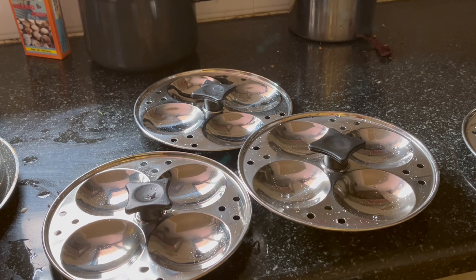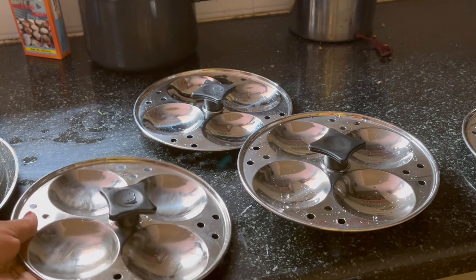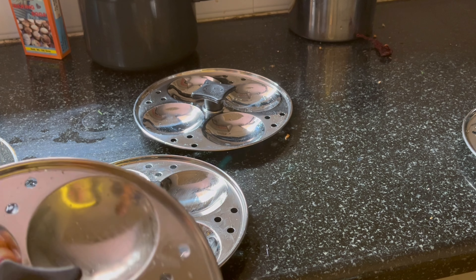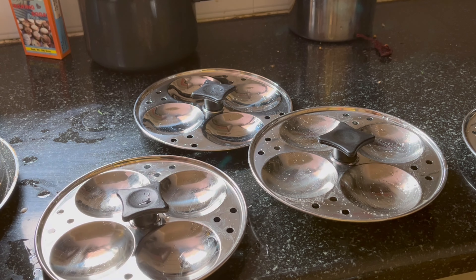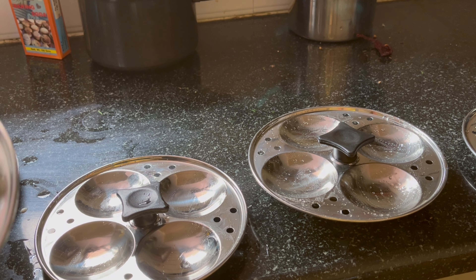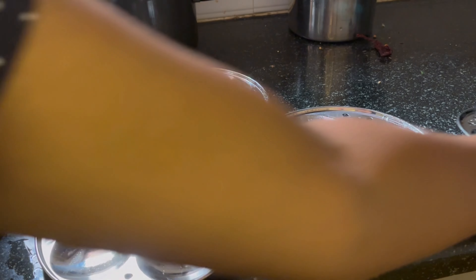A few days before in my videos, I uploaded the idli batter recipe. In case you are a beginner for idli batter, first I will be able to set up the idli plate with oil. When the batter is ready, I will set up the batter in a plate.